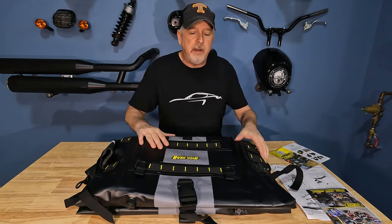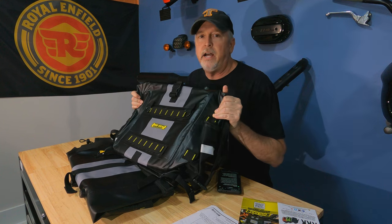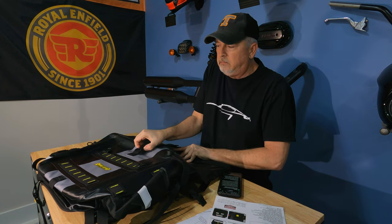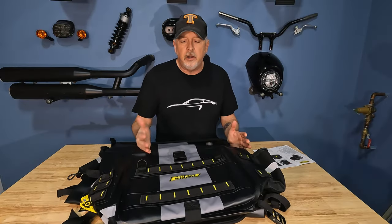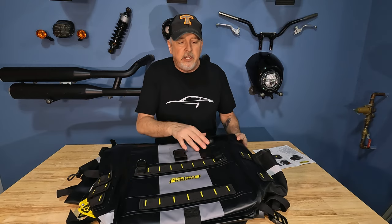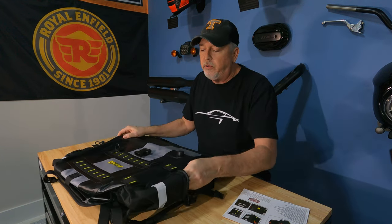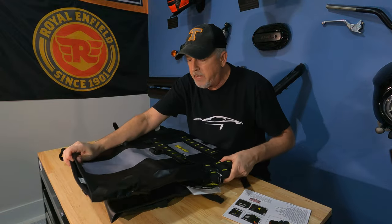Now that we've got these Nelson Rig Hurricane bags unboxed, let's take a look at the quality. First impression: there's a lot of vinyl here. On the inside — yeah, those are big bags. We talked about versatility earlier; this bag can be pretty versatile. It's got a little bleeder valve — if you don't have a lot packed in, you can push on it to get some air out and make it a bit smaller.